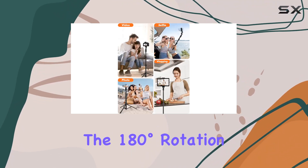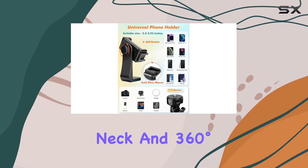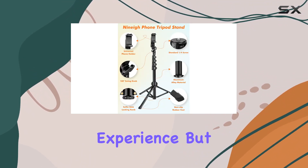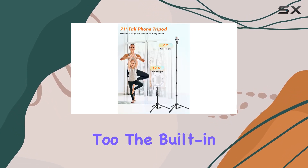The 180 degrees rotation neck and 360 degrees rotation head add another layer of flexibility to your shooting experience. But it's not just a tripod — it's a selfie stick too.